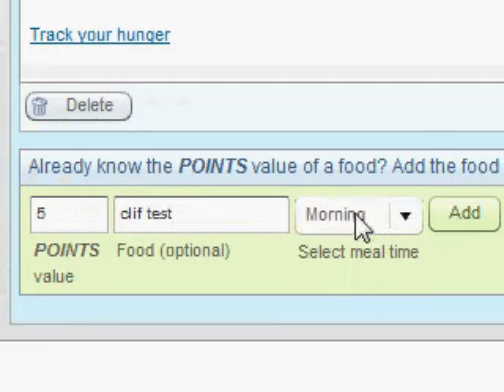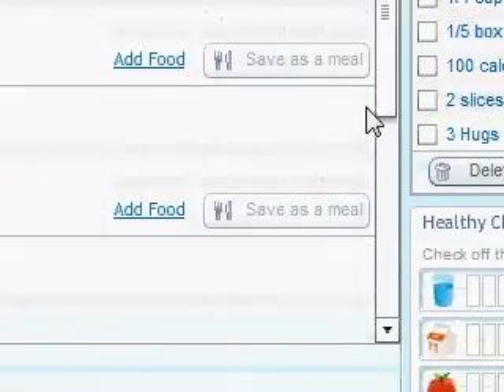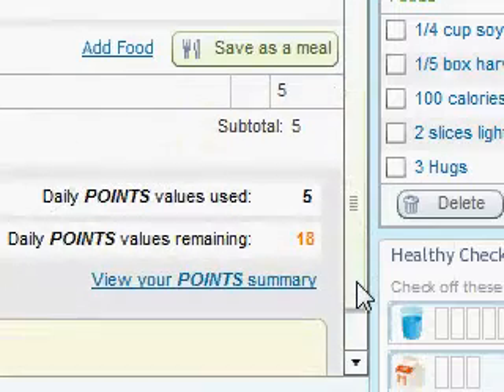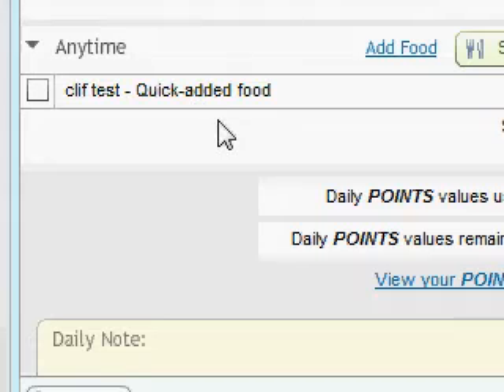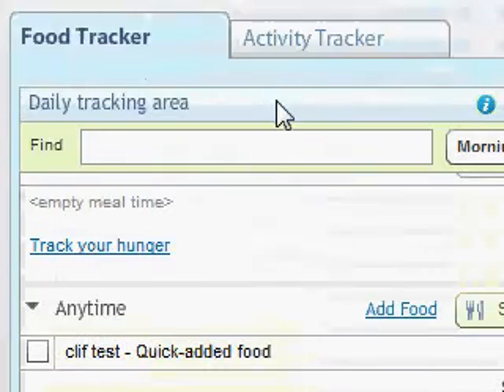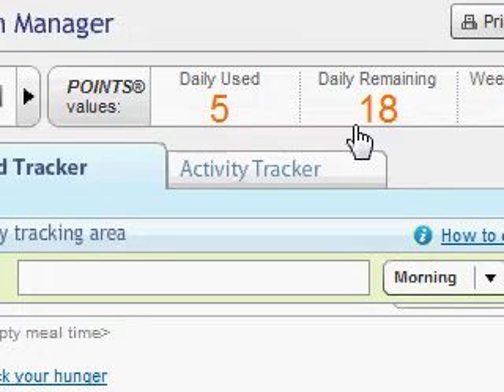For the food name — optional — I'm going to put 'Cliff Test' because I think I already have the Cliff Bar in there. The food name is optional; if you're in a hurry and just know you ate five points, you can put five points in without naming the food and it will still go into your tracker. I'll say I had it in the afternoon and hit Add. If I scroll down on my tracker, you can see it says 'Cliff Test — quick added food,' which means it's not saved to favorites or the Weight Watchers database. And notice how your daily use popped up to five — it's still calculating as you go along.